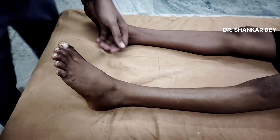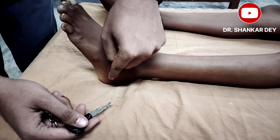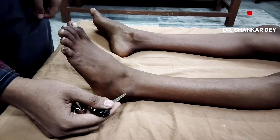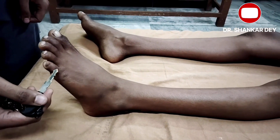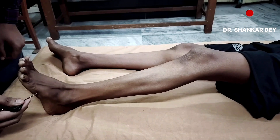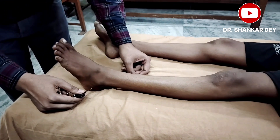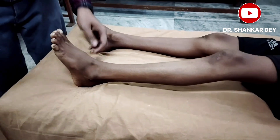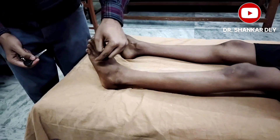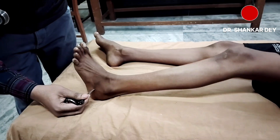Another sign is the Chaddock sign. In Chaddock, you have to stroke on the dorsal aspect of the foot — not the plantar surface — from the lateral malleolus towards the small toe on the dorsal surface. The same response is elicited. The Reverse Chaddock is the opposite direction: you stroke from the small toe to the malleolus.